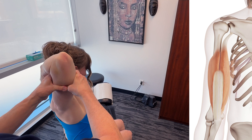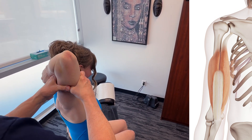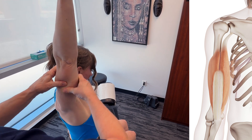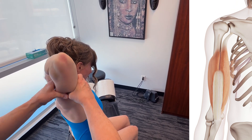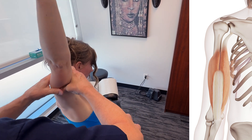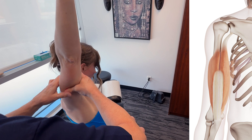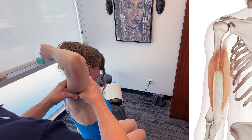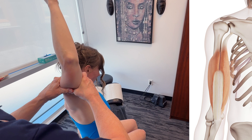As we're working down, we also take into consideration the innervation of the triceps brachii, which is the radial nerve. In terms of function, the triceps brachii is essential for elbow extension. Any kind of entrapment in terms of the radial nerve could affect the proprioceptive feedback.